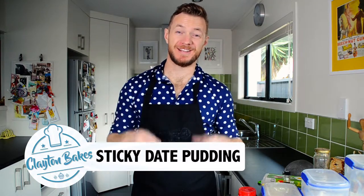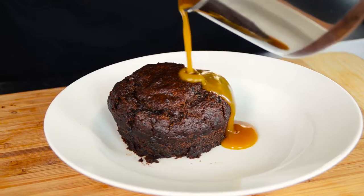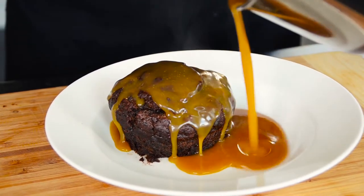Hey guys, this is Clayton Bakes, and while it's winter outside, it's time for some puddin' inside. I've got a sweet and sticky date recipe from Chelsea Winter, who is one of my favourite New Zealand chefs. And as Montel Jordan once sang, this is how we do it.